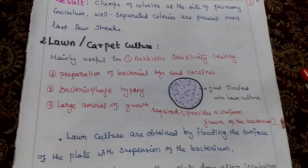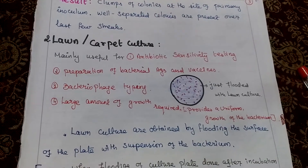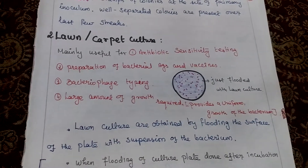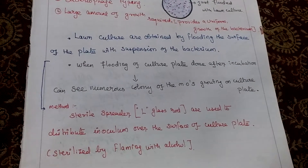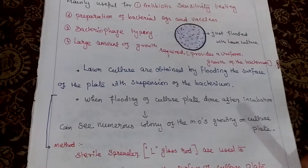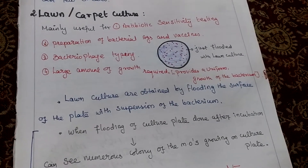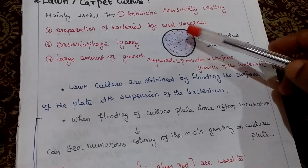Then lawn culture, otherwise called as carpet culture. Mainly used for antibiotic sensitivity testing, then preparation of bacterial antigen and vaccines, then bacteria for typing. Large amount of growth is required — that reason only we are using carpet culture. This one provides uniform growth of bacterium. In this method we are using an L-rod. By using the L-rod only, we will spread that inoculum over the surface of the culture plate. The L-rod is sterilized by using flame with alcohol. Lawn culture is obtained by flooding that surface of the plate with suspension of the bacterium. When flooding of the culture plate is done, after incubation we will observe numerous colonies of microorganism growing on the culture plate.